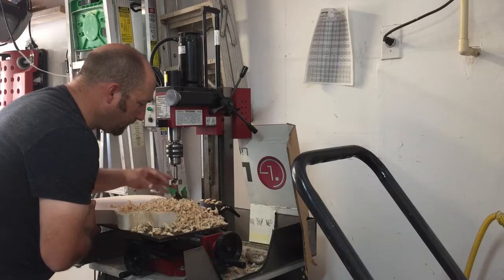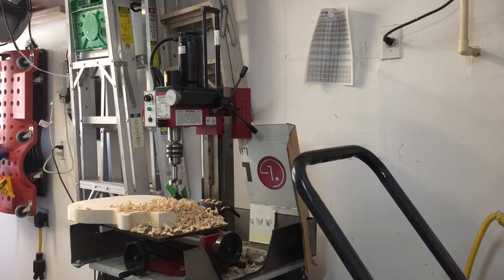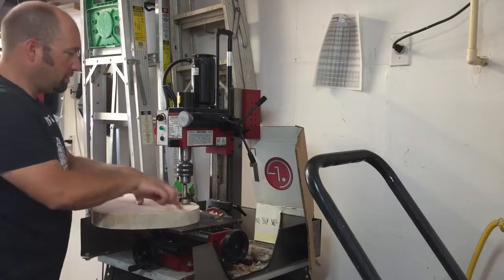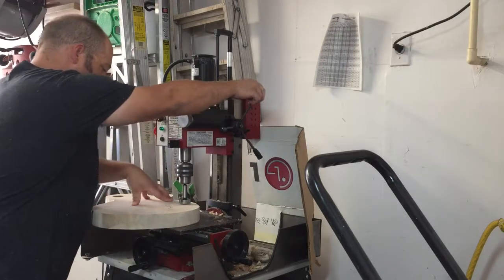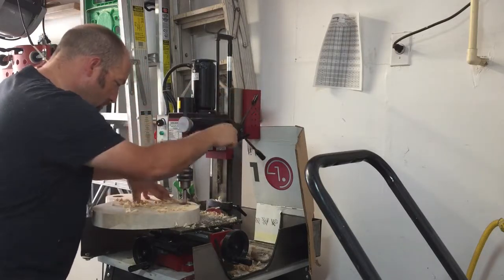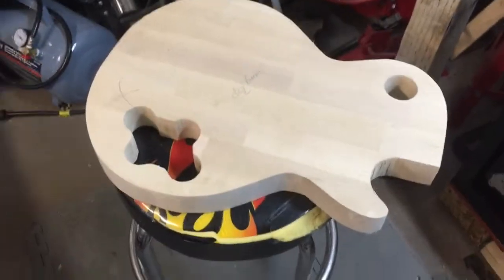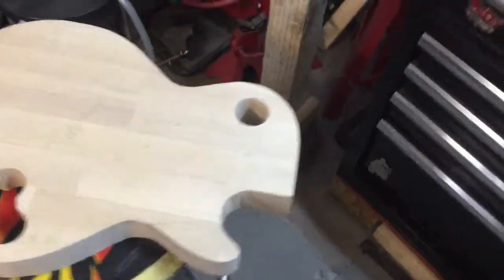We've made it all the way through, and now I've got to clean some shavings up. Then I'll switch to an inch-and-a-half Forstner bit for these holes.